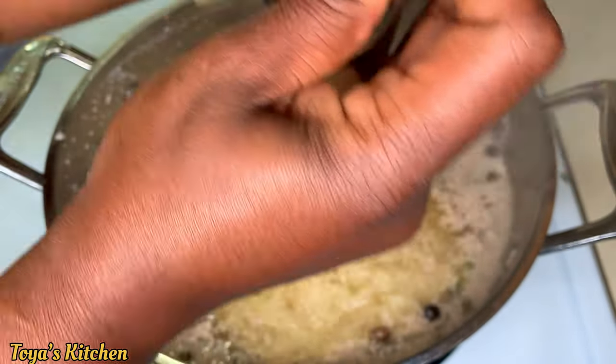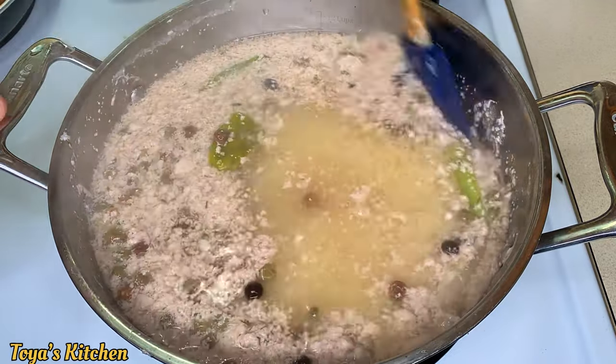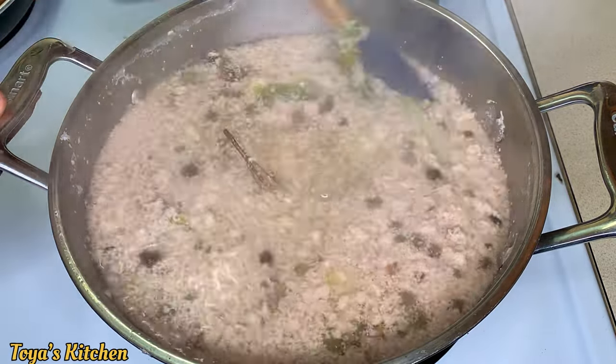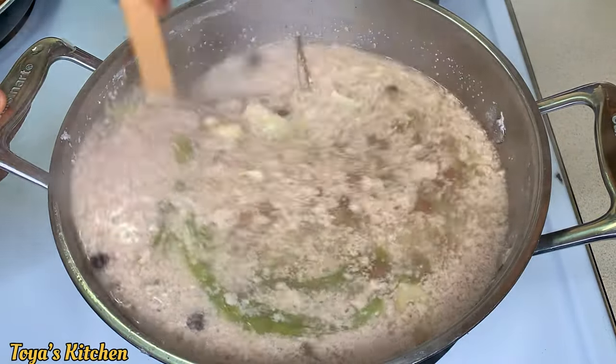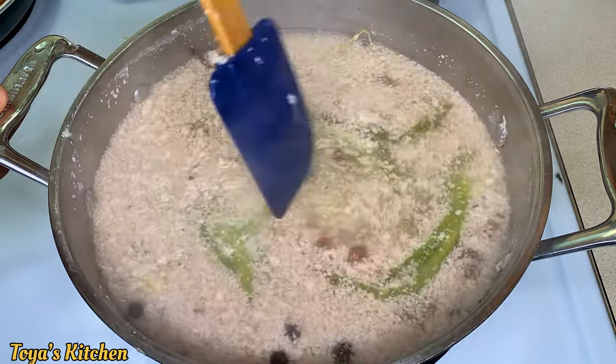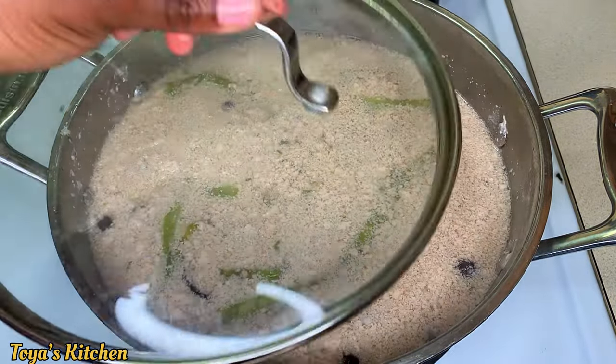The majority of the gungo peas is going to settle on top, but we'll deal with that later in the video. Give it a good stir and allow this to cook for about 15 to 20 minutes on medium to low heat — you want to lower your heat or your rice will burn.